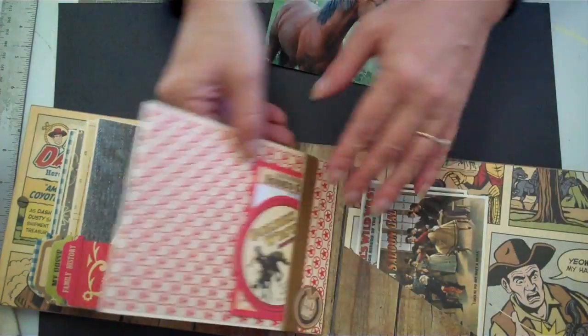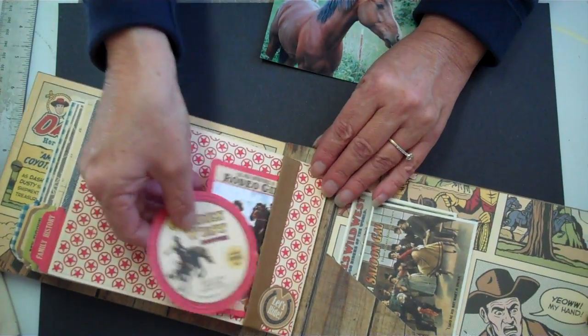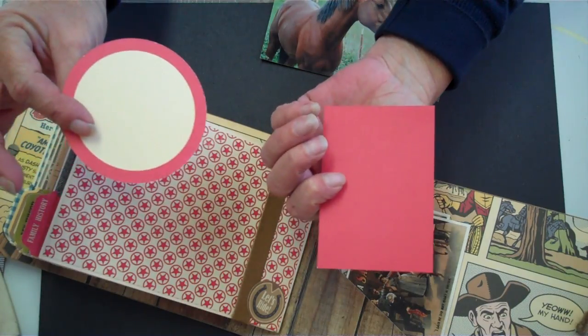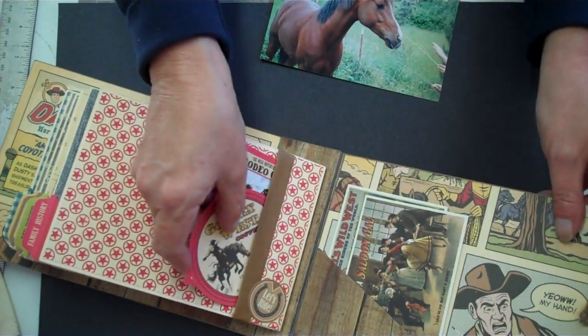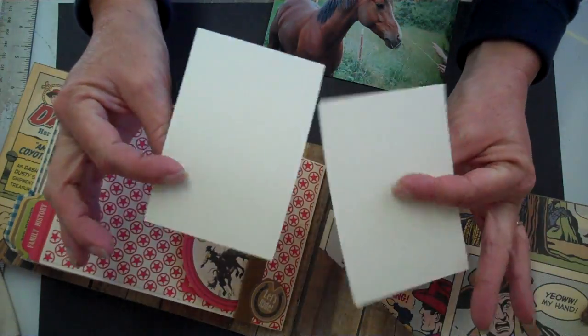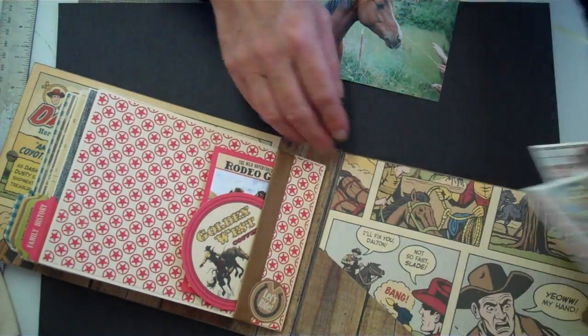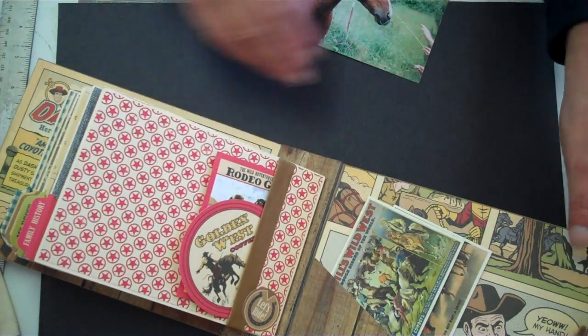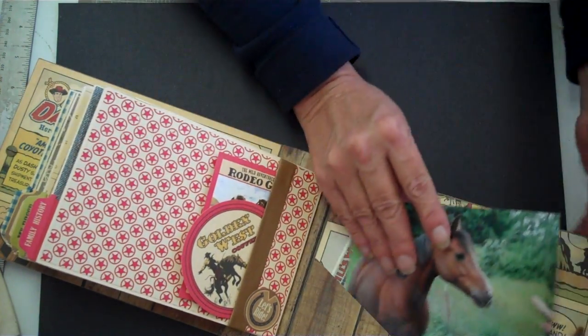The bandana paper is fantastic too — so cute. Photo mats, and these are postcards, also photo mats. This is such great paper. There you go — I'll see you next time!